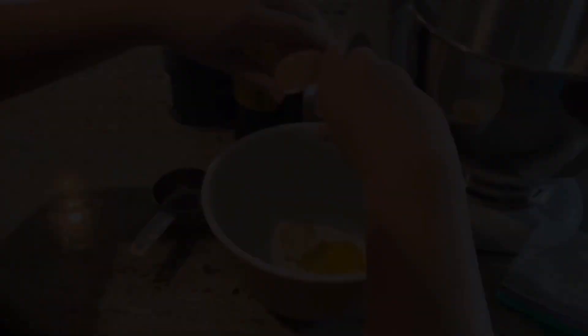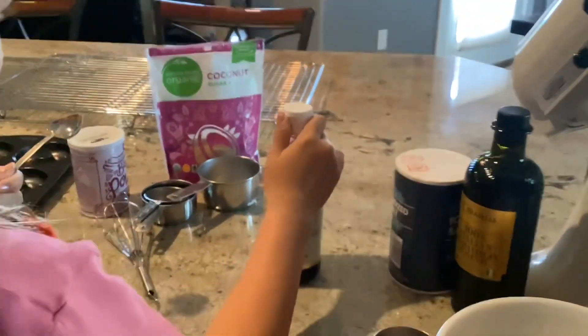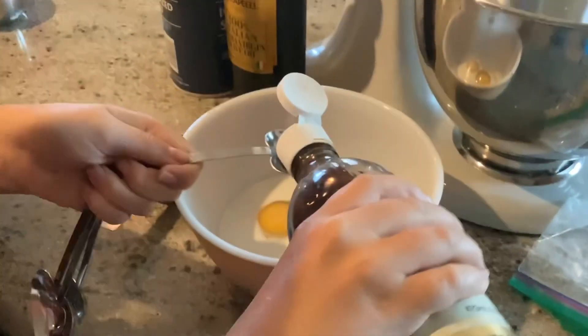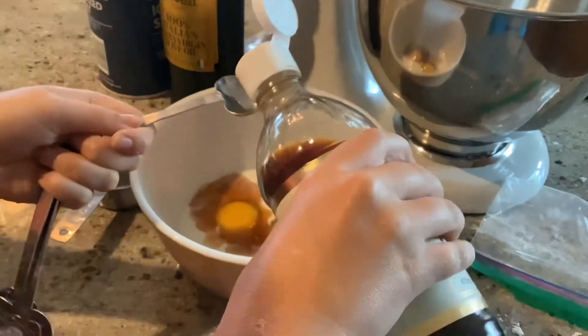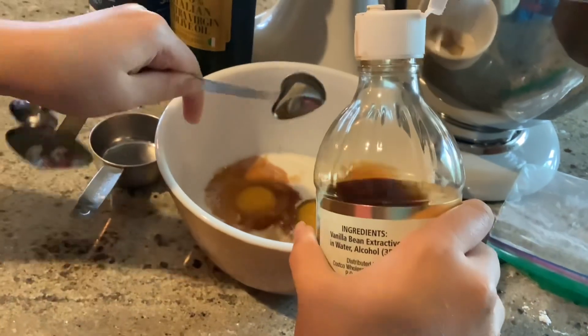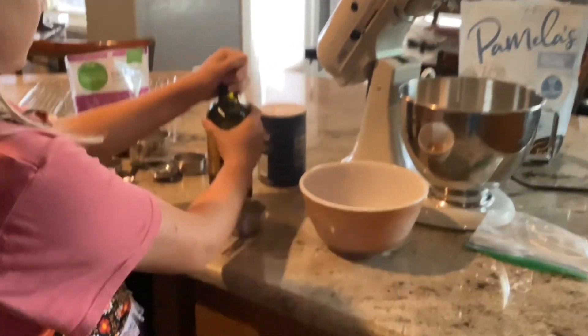You need two teaspoons of vanilla. Just come over here, dump it in — one teaspoon. Oh, I put a lot in there, so I'm only going to go halfway I guess. There we go. Next you need one half cup of olive oil.